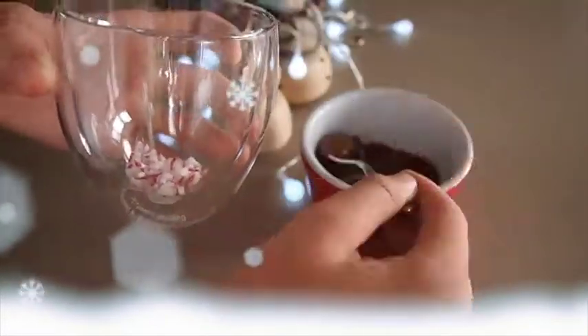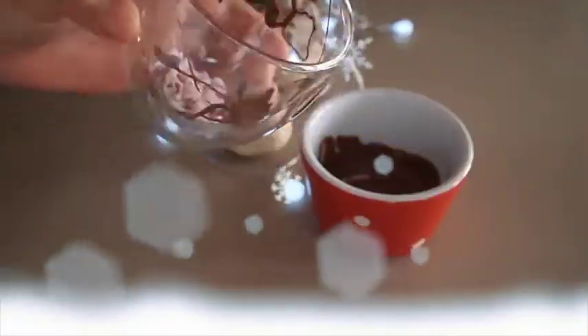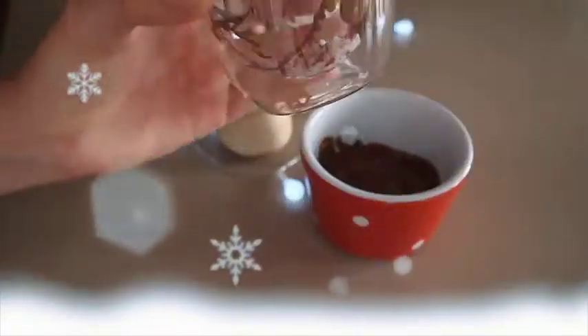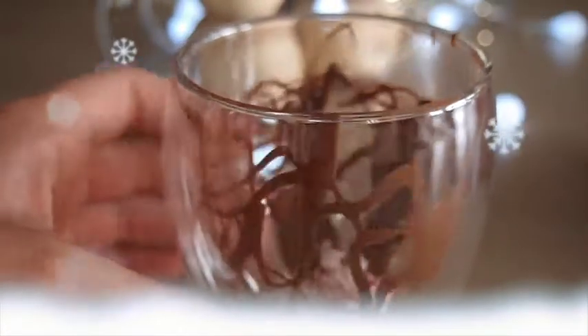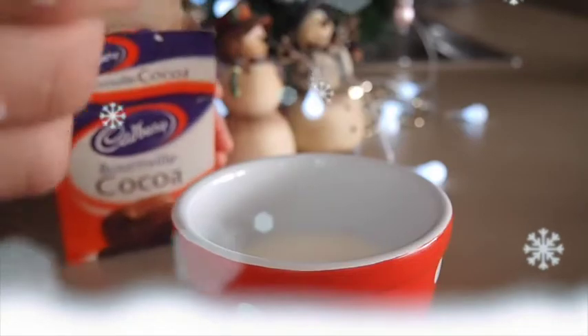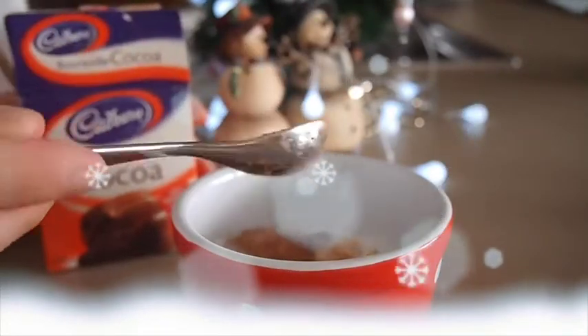Once the chocolate is melted, drizzle it around the inside of the glass cup. Next you need to stir the cocoa powder and the milk together — it's way hotter than I thought, but you will be able to do it eventually.